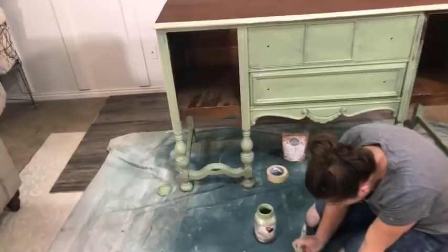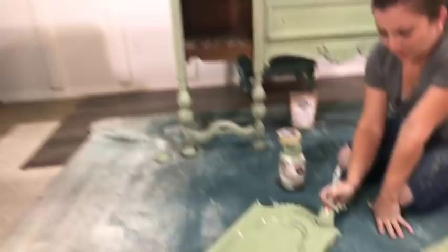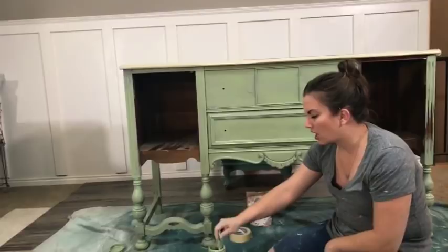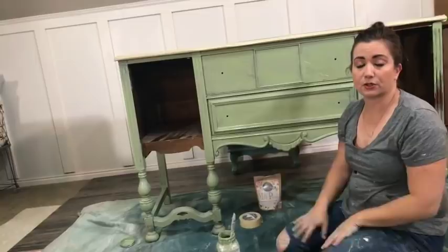Do you ever paint upholstery? I don't, because I can upholster cheaper than I can paint. I have painted leather — like that leather chair — I've got a video on it, the boho-style drippy leather chair. Leather I don't mind painting, but like regular fabric I don't enjoy it — I just recover it. You can use chalk paint, water it down. Debbie Beard from Debbie's Design Diary did a velvet couch — look up her channel; she shows you how to use her paint to paint a couch.